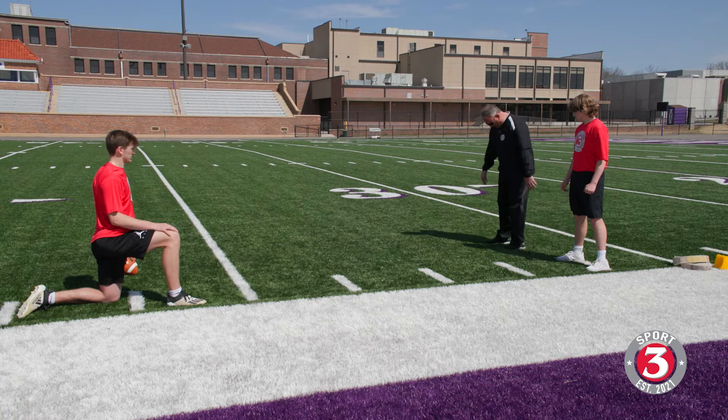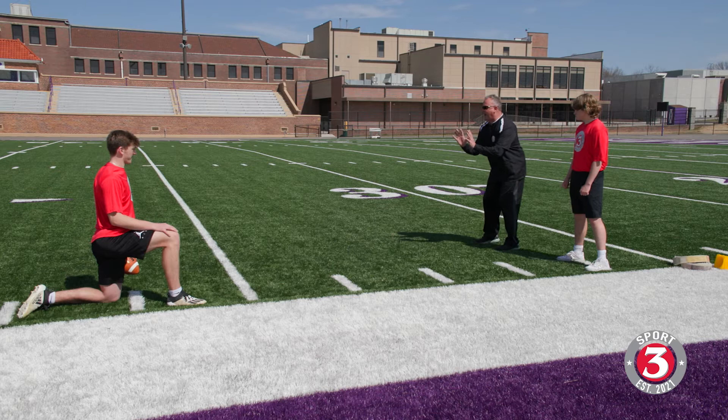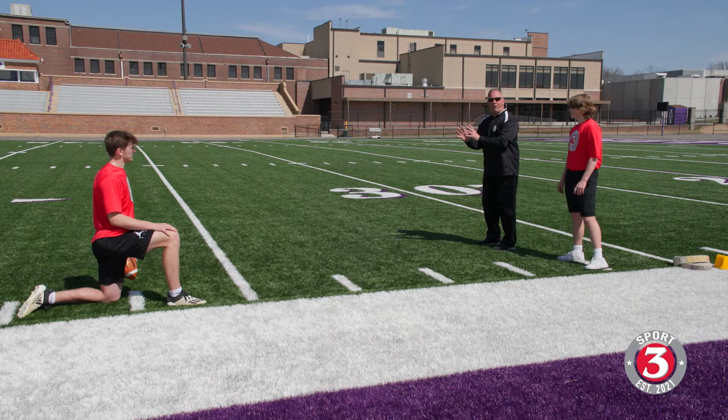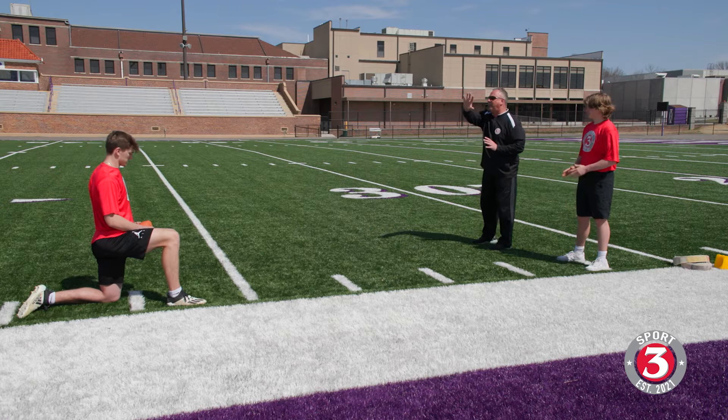We want to be comfortable, and I want to caution everybody: I would always keep my hands ready to take the exchange. One of the dead giveaways for a quarterback to a defense is he doesn't bring his hands up until right before he's getting the ball. Who's going to see that? The defenders are. As soon as the quarterback brings his hands up, they're going to have a count — 1,001, 1,002 — and they're going to take off. So we want to make sure we are always consistent: eyes up, always looking in the same spots, hands are ready, and we are athletic. Stagger or no stagger — make sure we have that posture.